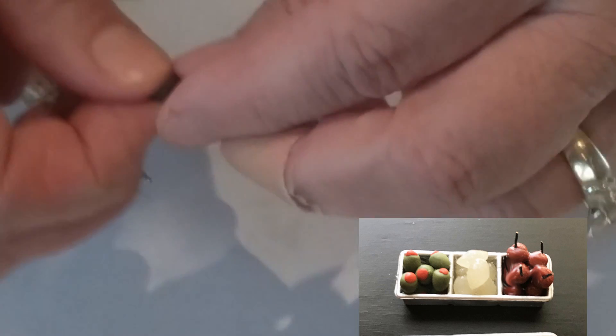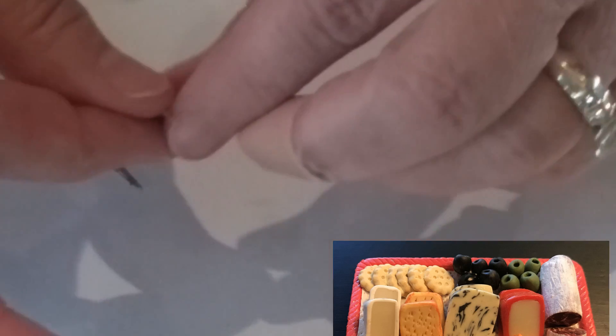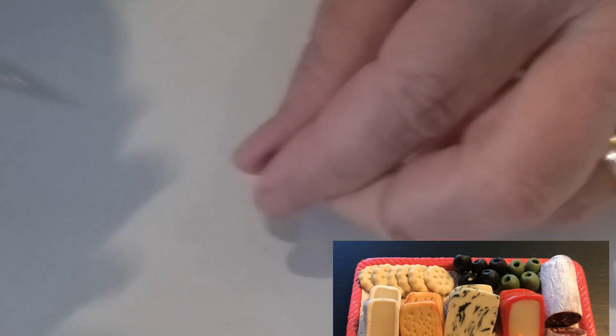The black olive is made the same way — just pinch it a little, make a round ball, make it a little oblong. Because these were on the tray with cheeses, I did not stuff them. When you push the hole in, sometimes you have to go back in and reshape it a little bit. And that would be your olives.